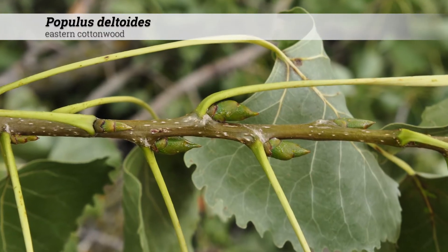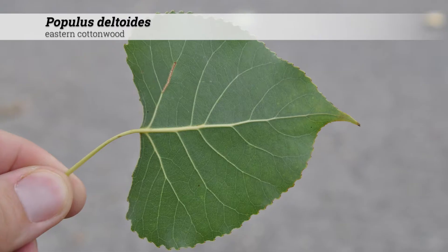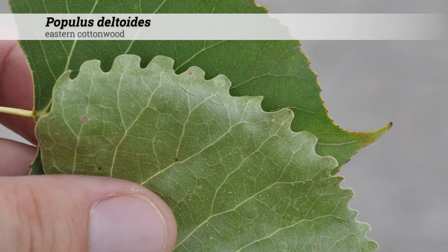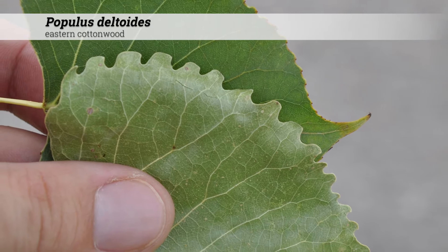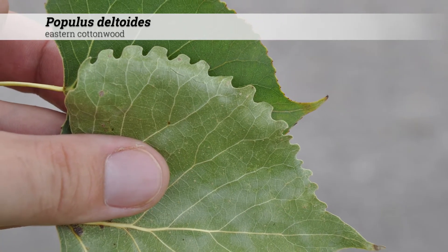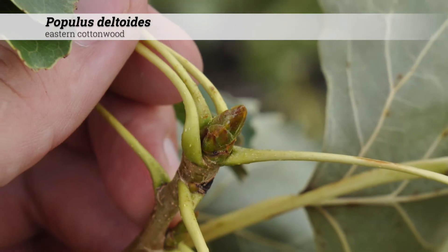They are deciduous and alternate. The leaf shape is broad, ovate, and is usually flat at the base. The leaf shape is simple, and the margins are coarse, crinate, or dentate, sometimes with curved teeth. The petiole is two and a half to four inches long.